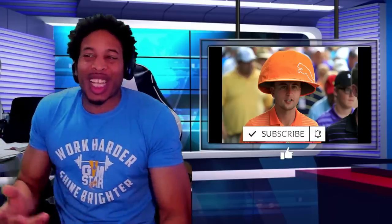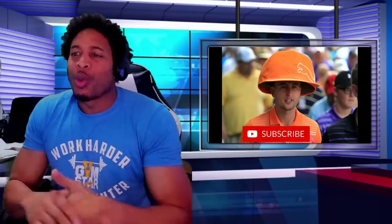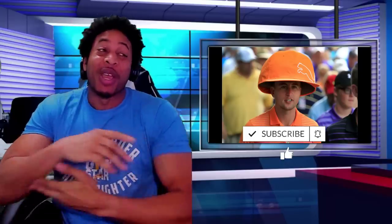Alright ladies and gentlemen, y'all already know what time it is. If you like the video, like the video, subscribe for more daily 2K and just regular content. What's up all of my gym stars, what's going on everybody, it's your boy J-Eazy aka Fresh from the Barbershop, BK of the People's Town, coming to you live with another video.